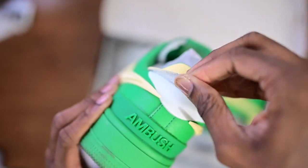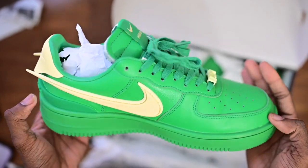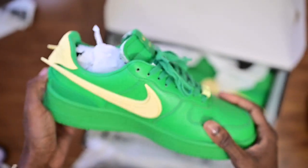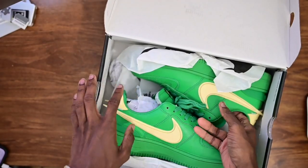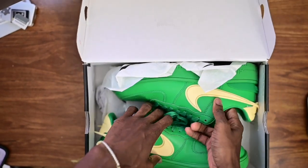I did wear these before I did the review because I just wanted to see how they were. I wore these for eight hours, probably a little bit more, and my feet did not hurt at all. I didn't crease them too much either.